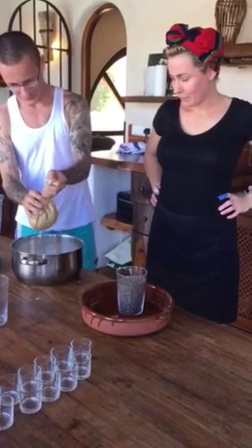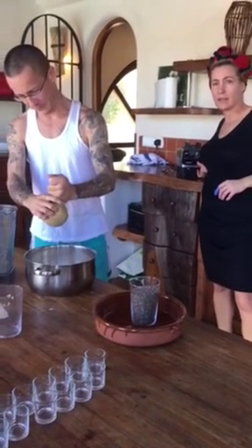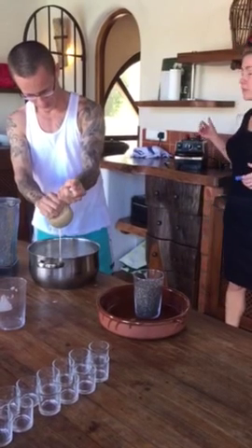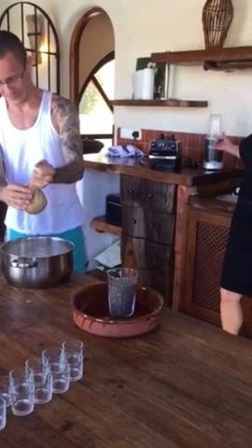Can you do everything with the Nutribullet? Do you need a Nutribullet and one of those blender things? No, because I would blend all that in my Nutribullet. Could you? Absolutely, yeah. Size-wise you can do it — this is more powerful. I use the Nutribullet for everything.